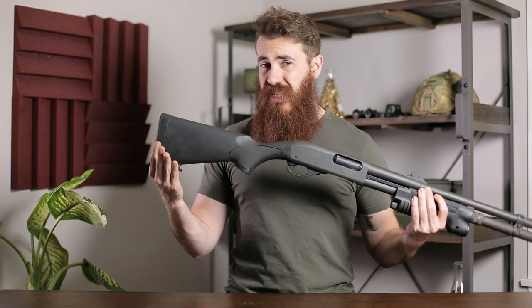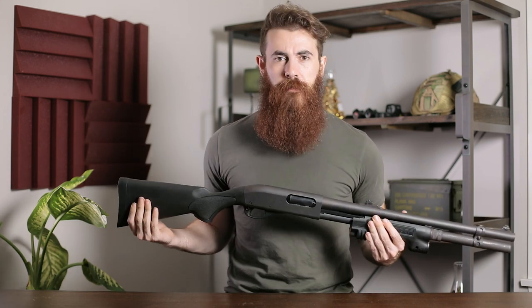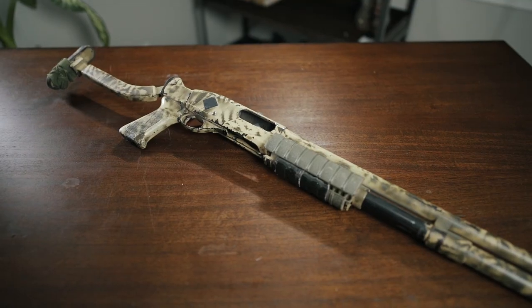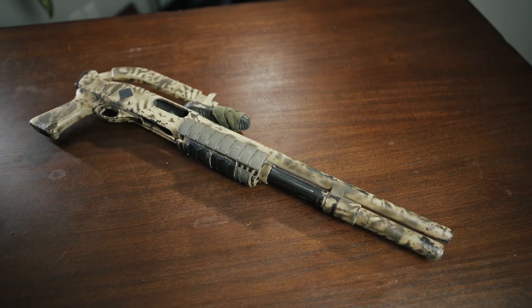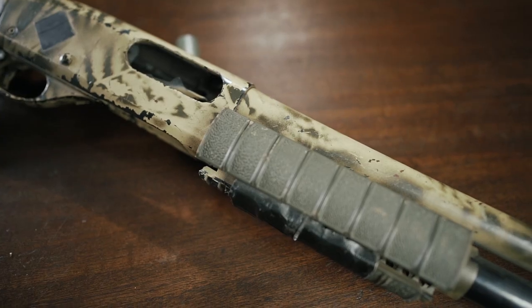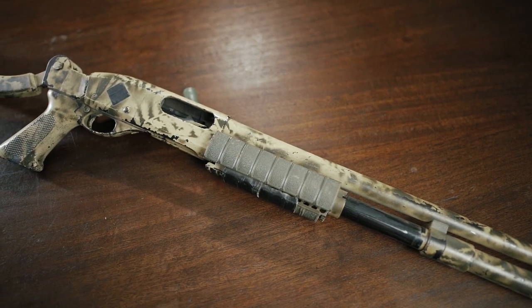I've actually been meaning to swap the stock out for something a little bit shorter or perhaps a top folder, but I actually don't shoot this shotgun a whole lot, so it's a little bit of a back burner project. Just to give you an idea of how wide the array of accessories available for the 870 are, here's another gun set up a little bit differently with a Mesa Tactical top folding stock and an OG Surefire 870 Picatinny rail, underscoring the versatility of the platform.